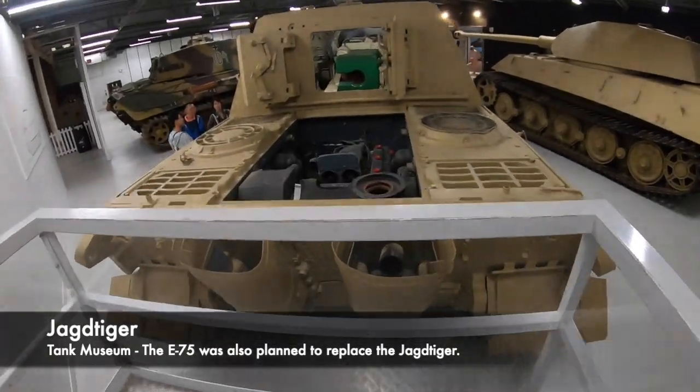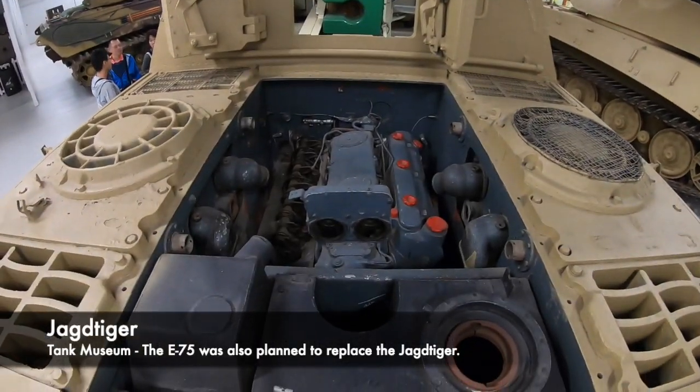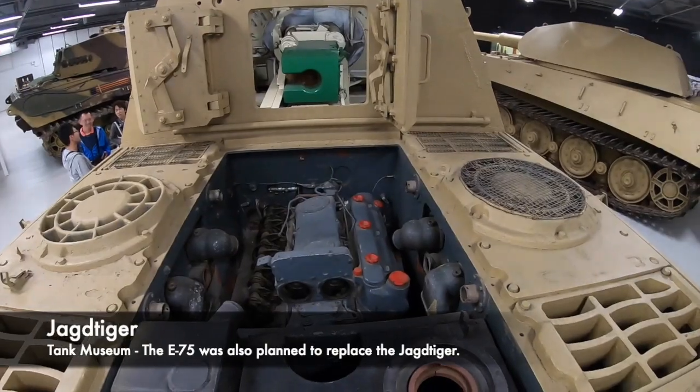Krupp was allegedly scheduled to design a new turret for the vehicle that would have an electric turning mechanism. The E-50 and E-75 wouldn't just share their main weapon onboard, but also an engine.